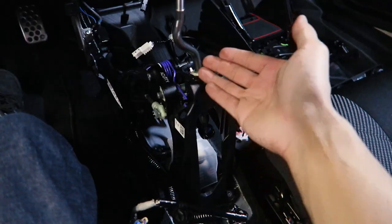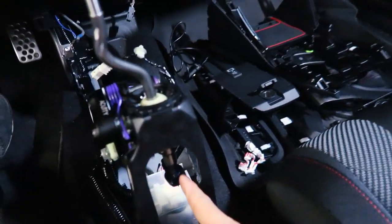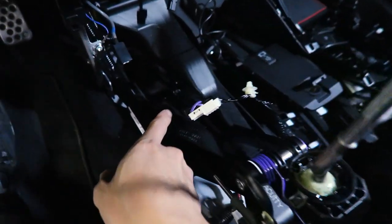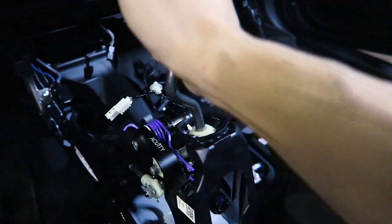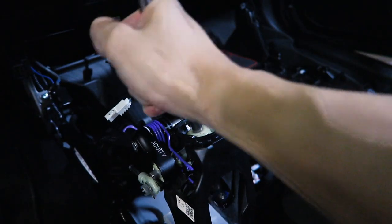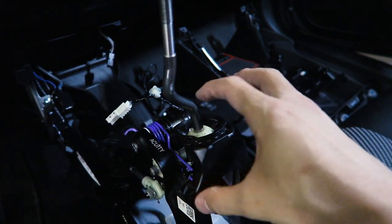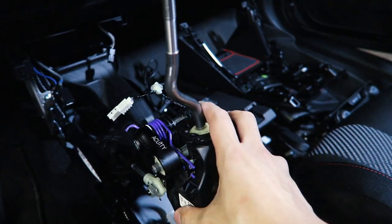I got the entire center console removed. You can see the stock plastic shifter housing bolted down by the Acuity base bushings. You can see the existing shifter extender, the rocker arm, the centering spring, and even the shifter fix that we've done previously to this entire shifter assembly. Overall, the parts from Acuity Instruments provided a nice crisp shift, reducing travel distance in both forward and back and side-to-side directions. The centering spring also stiffened up the gate selection. But now it's time to really upgrade this entire shifter unit as a whole.